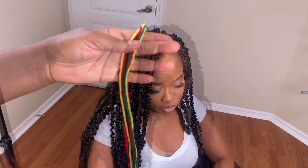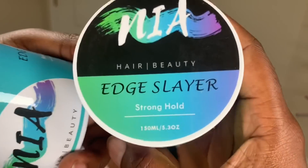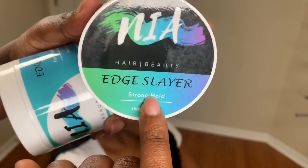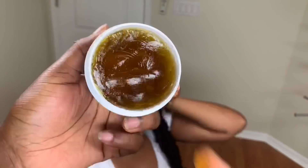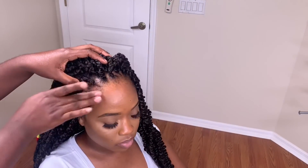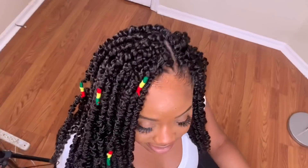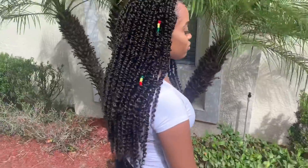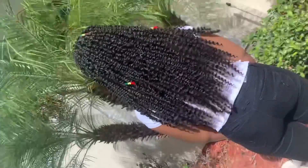We are basically done here. I'm gonna use the edge control from Nia's Natural Hair — I'll link her edge control in the description box as well. She has a strong hold and a medium hold; we used the strong hold. This edge control held very strongly, dried pretty quick, and no flakiness. We are totally done here. Thank you for watching this video — I'll see you on my next one.